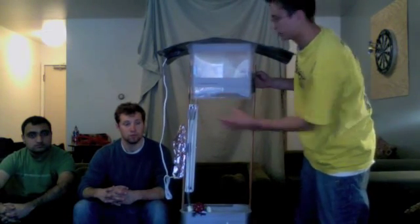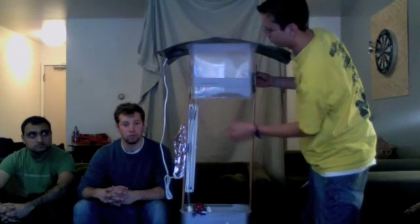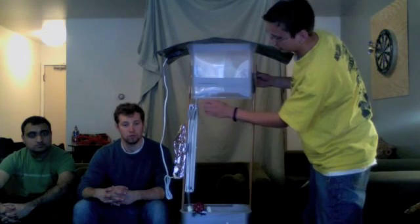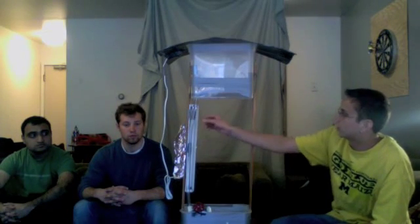There's a filter here that, when you have the real prototype, you'll be able to pull it out, clean it, put it back in. It will filter the water. It comes down through here, where the UV light shines and purifies all the water that comes through the tube, powered by the solar power.